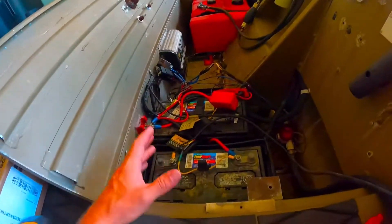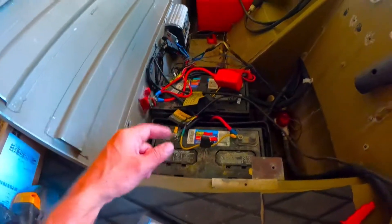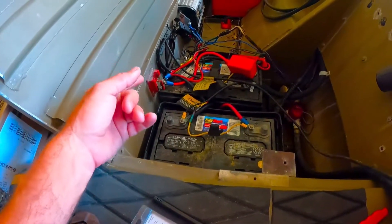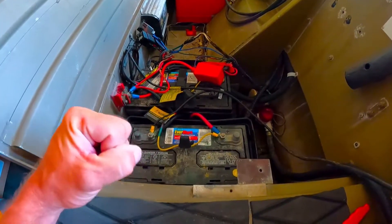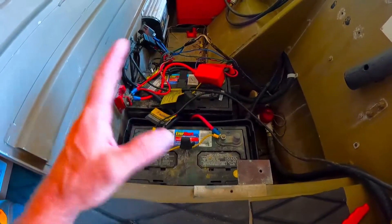Our trolling motor issue was something with the power with the fuse block. So we hardwired it and it's getting power, so now we know that was the issue - the fuse. We can take care of that. And then the jack plate was the same thing - another similar fuse, inline fuse system, fuse relay that was having an issue. So now we can take care of that. We got all that stuff working.